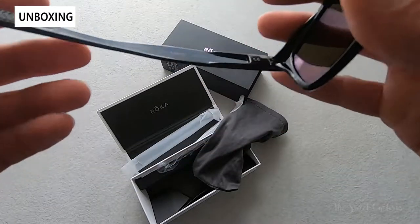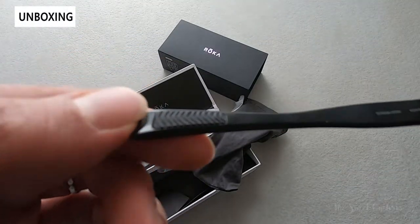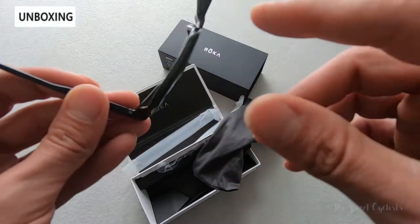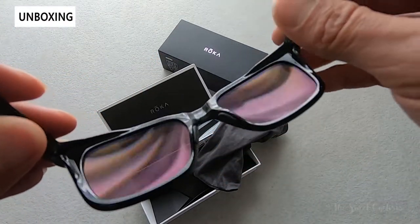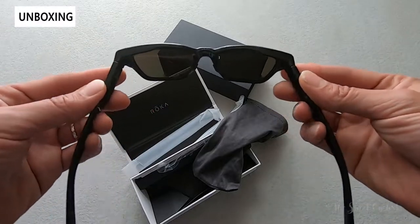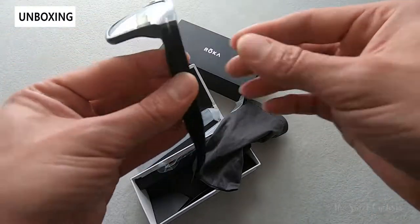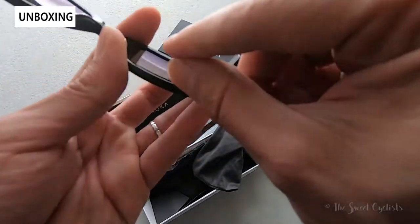You get the non-slip gecko material — this is the rubber material on the temples as well as the nose pads, and these are replaceable nose pads. You get multiple in the box, spring-loaded temple arms so it can conform to a variety of faces, and you can see this nice thick-cut frame design.